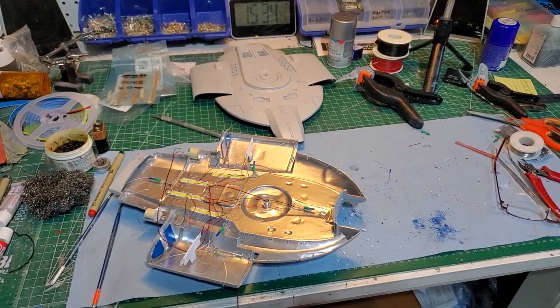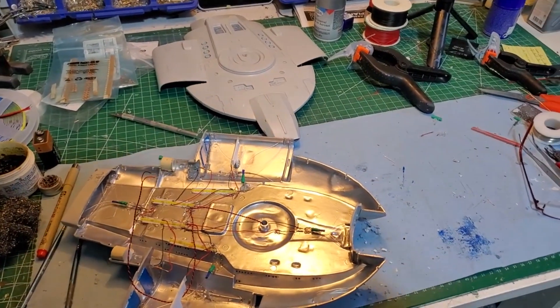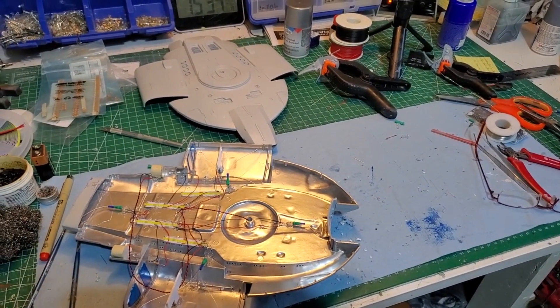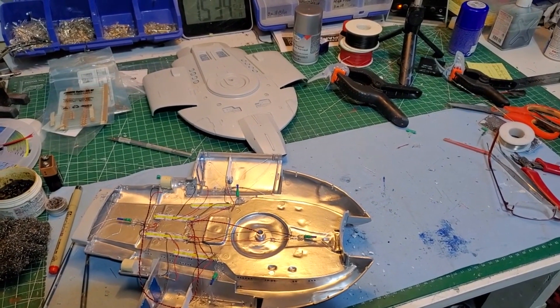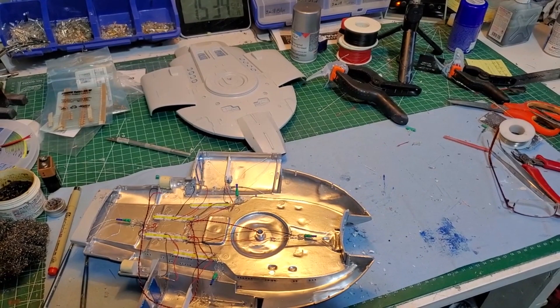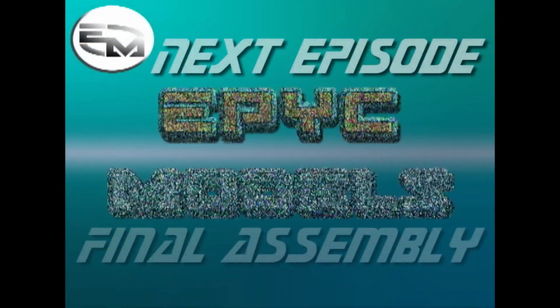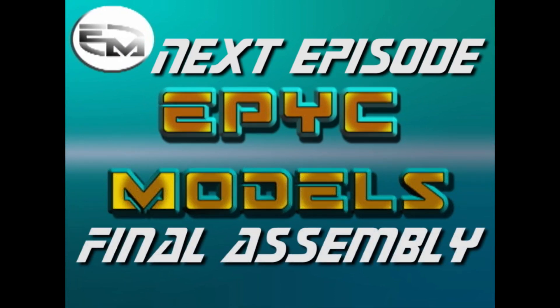Well, that is it for this episode. In the next one, we are going to finish the assembly and work on the stand. Please like, subscribe, comment, don't forget to share, and click that notification bell for any future uploads. See you all again later. Bye-bye.